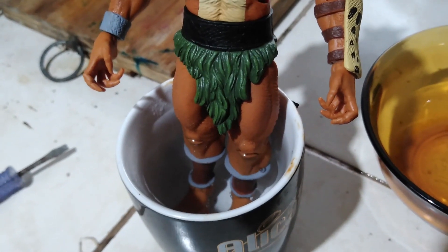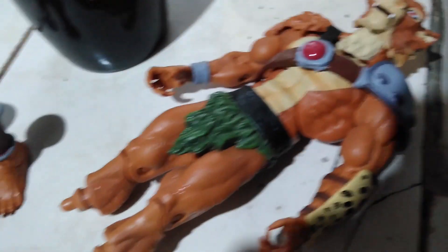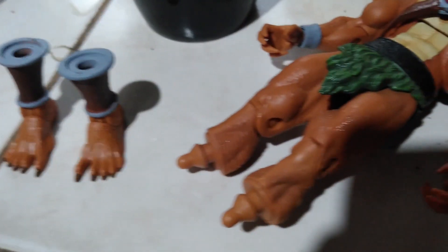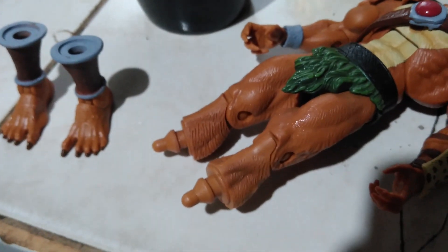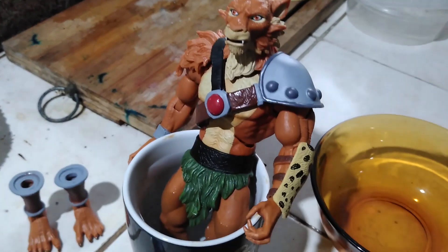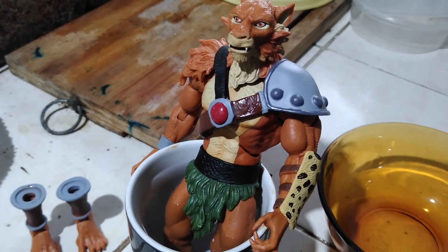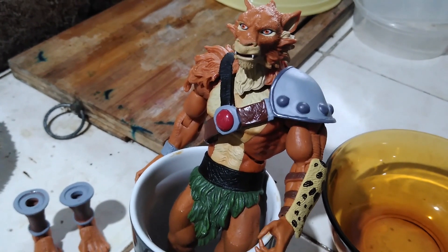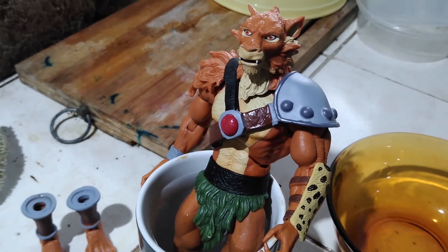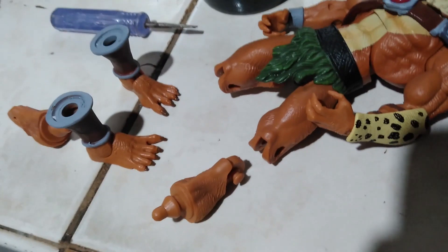After a few minutes you could easily remove the lower part of the leg by twisting and turning it. Then dip the figure in the hot water again so that you could soften the calves, and remove it by prying off the knee part.